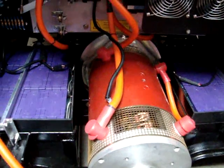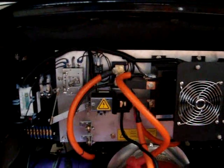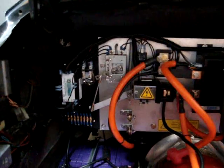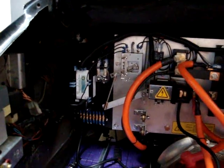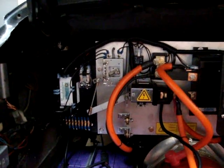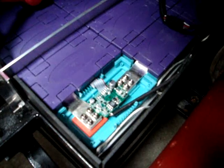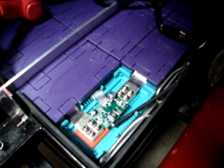We have the Warp Nine motor by NetGain. We have the Curtis 1231C controller — a 500 amp controller. Our pot box, our electronics. The EMS system that we use from Elite Power Solutions in Phoenix, Arizona, which monitors the cells. Each cell has a sense board on top. The sense board monitors the voltage and temperature and displays it on the screen.